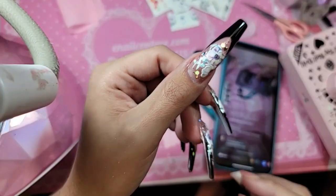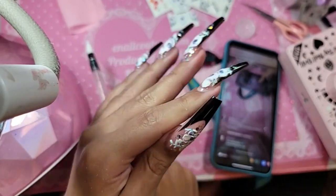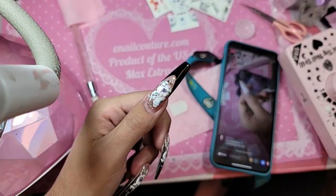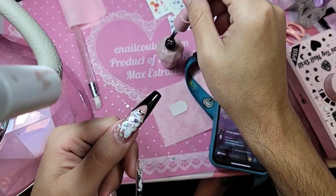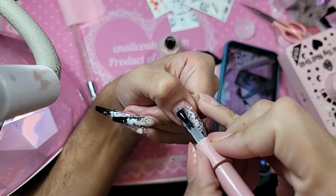I'm going to check the sides to make sure nothing's peeling up or anything. I am obsessed with this set — she is living! Then we're going to go in with a nice coat of Wonder Gel, and when we apply Wonder Gel we float it on top like you're flossing our cakes.